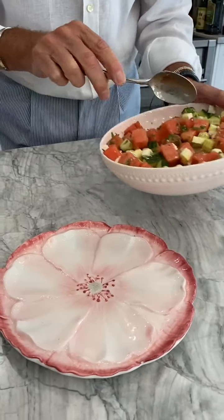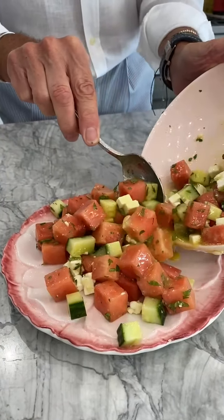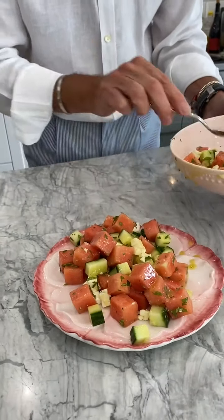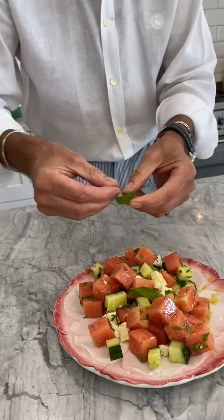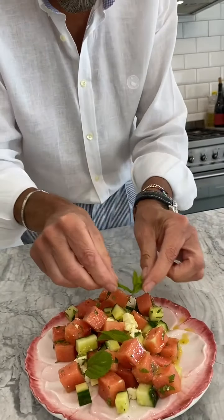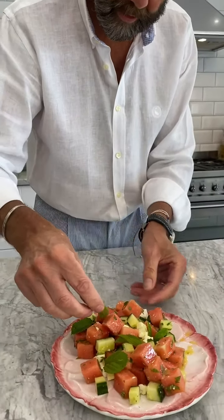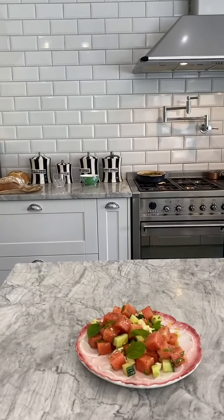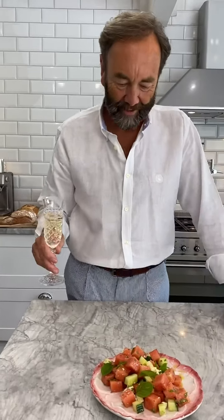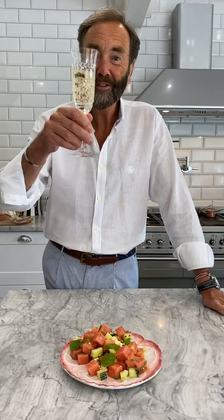We just did one plate portion — let's plate it up. Transfer it onto the plate, just about there. Then just a few little mint leaves around to garnish. How lovely! Delicious — a beautiful summer salad. Well done! Lots of love, see you tomorrow!